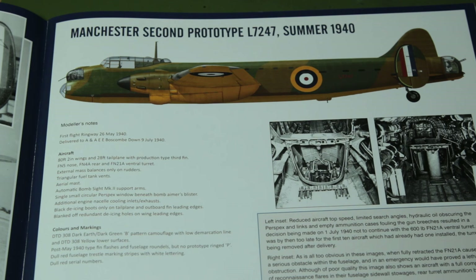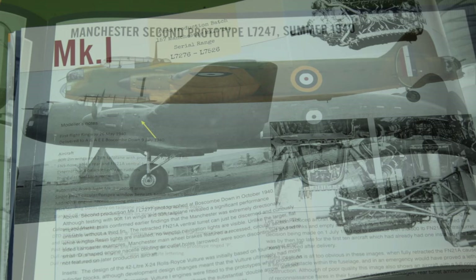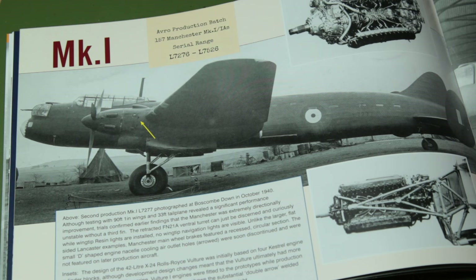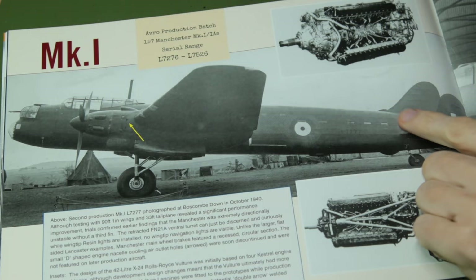One thing I really like about these Wingleader books is their colour profiles. Here we have one for the second prototype, Summer 1940, and I particularly like the modeller's notes. So here we have the 80 foot 2 inch wings - the shorter wings - with the 28 foot tail plane and the final third fin. Again, the lack of the shorter wing in the Blackbird kit would prevent us making this prototype. Next up we have the production aircraft starting with the Mark 1, and all of these production aircraft have the 90 foot 1 inch wings - the longer versions - which we can recreate with this kit.